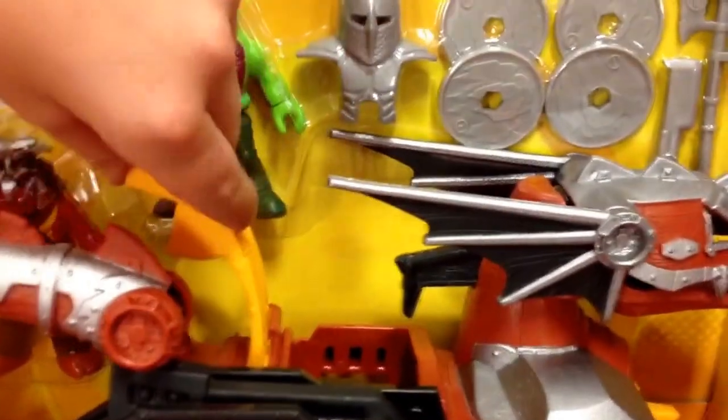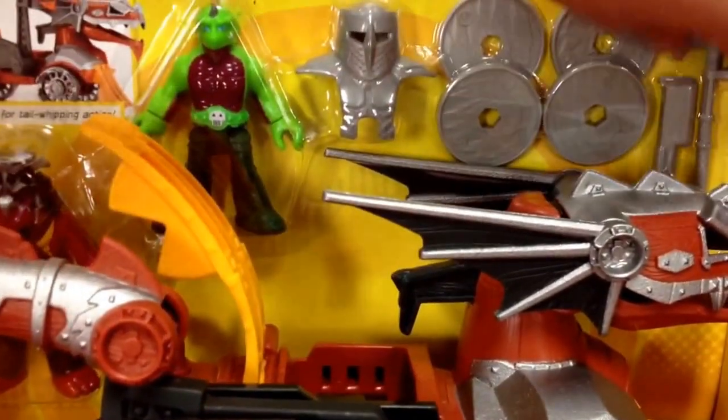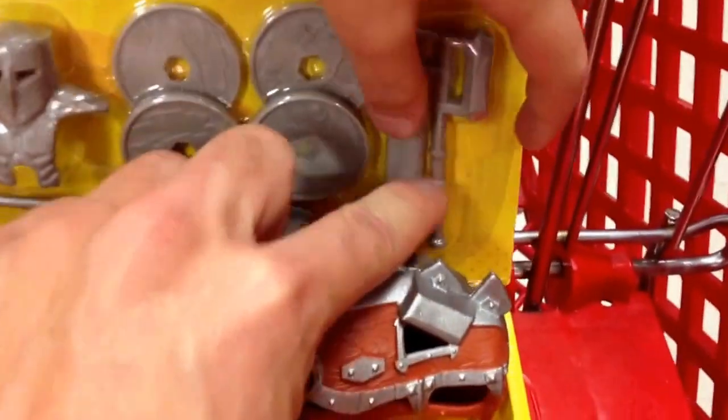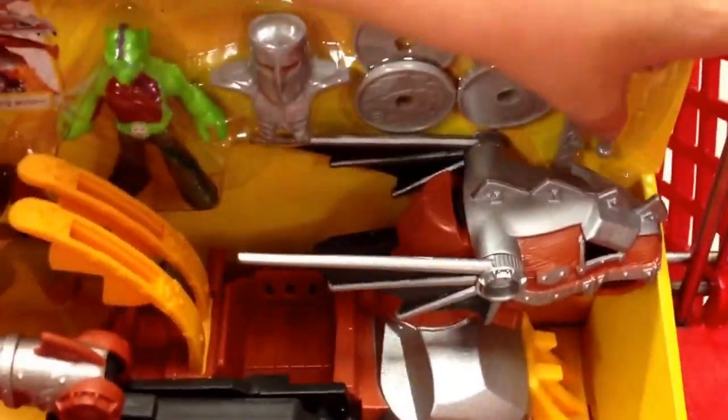This is super, super cool. It comes with some armor discs that you can throw in here. It comes with a hammer — it's like a hammer-hatchet looking weapon — and then like a little hat axe or something.